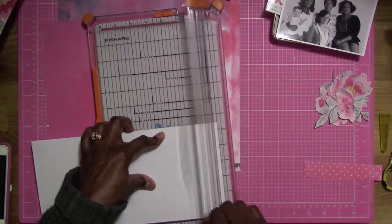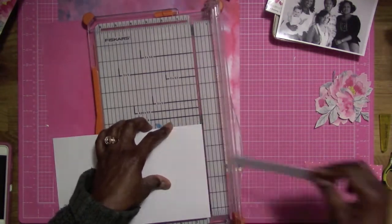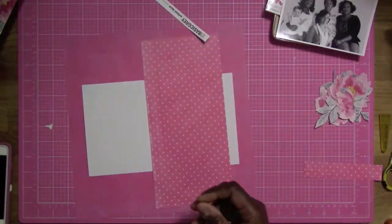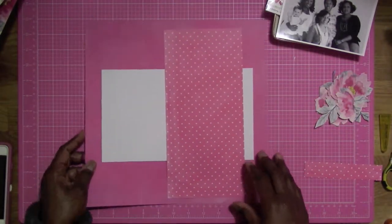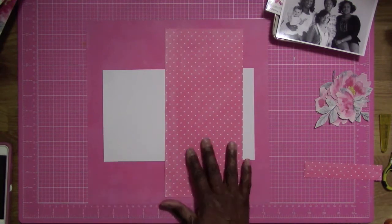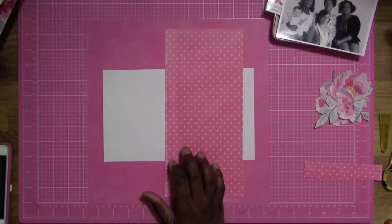This layout is based off of a sketch from Sketches in Time, and you're going to see there's going to be a blog hop here on the Crafty Maven — or not really a blog hop, I think it's more of a team up. So be on the lookout for that sketch.